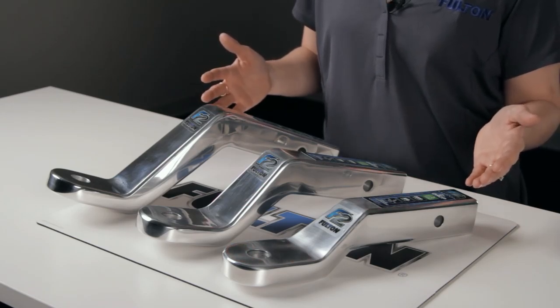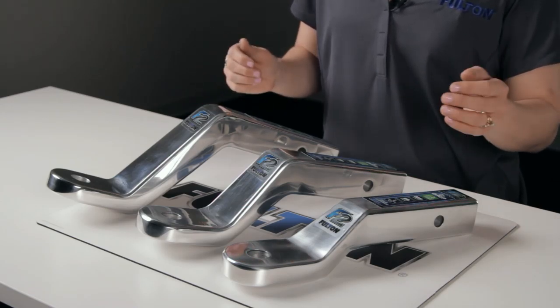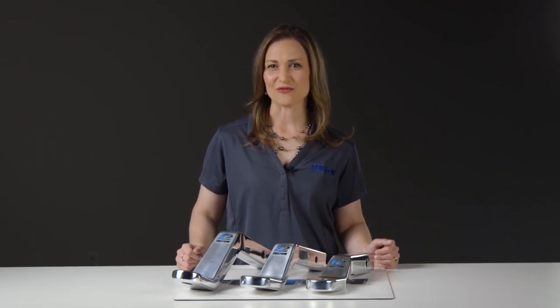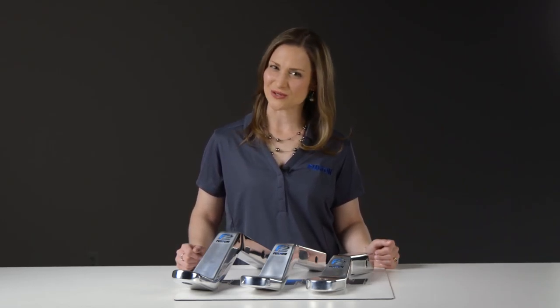All three of these ball mounts have a towing capacity of 8,000 pounds, a tongue weight capacity of 800 pounds, and a hole diameter of 1 inch for the hitch ball, which is sold separately.